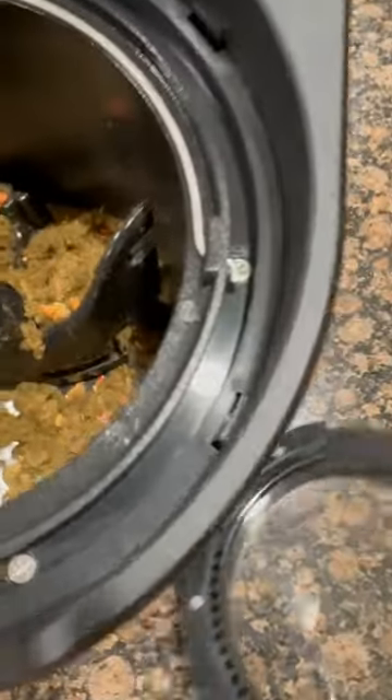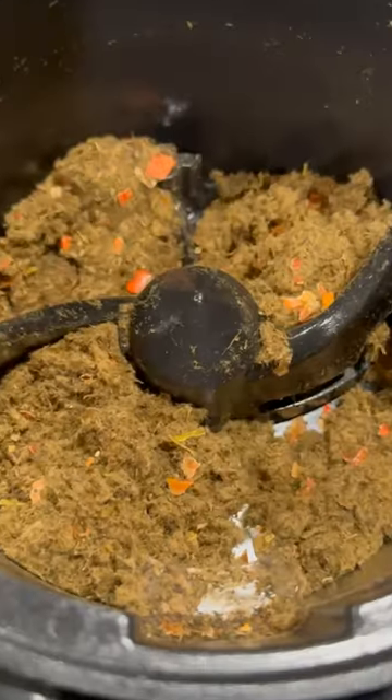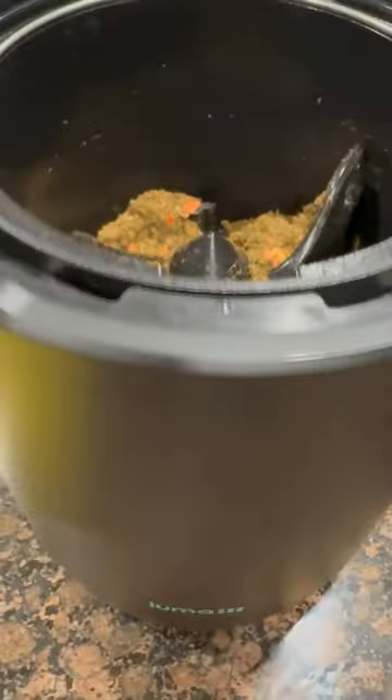Basically it's been reduced by 90%. This is incredible and incredibly useful because I can use it in my garden.